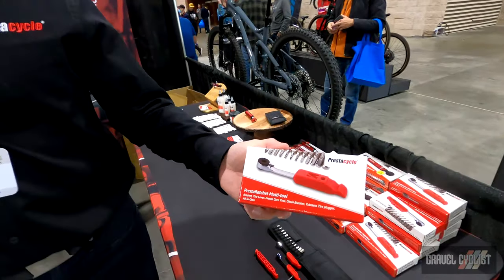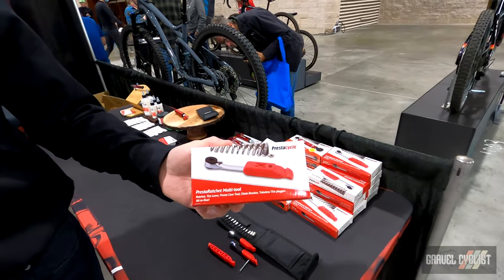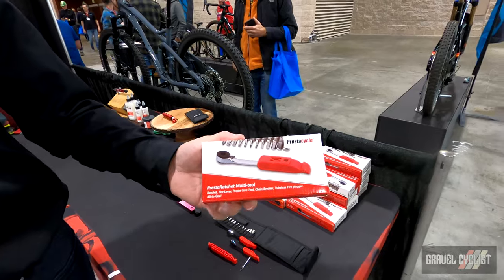I'm David Finlayson from PrestoCycle. We're at the Philadelphia Bike Show and would like to talk today about some of our most popular consumer tools that offer functionality not available anywhere else. The PrestoRatchet multi-tool is the smallest, lightest, most functional bicycle tool in the world.